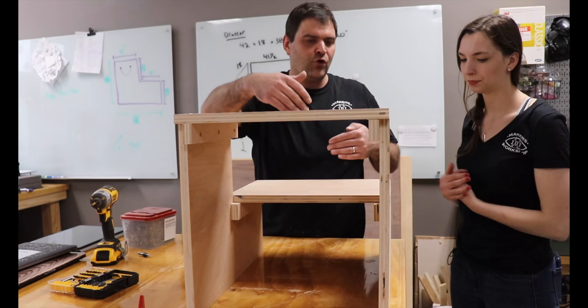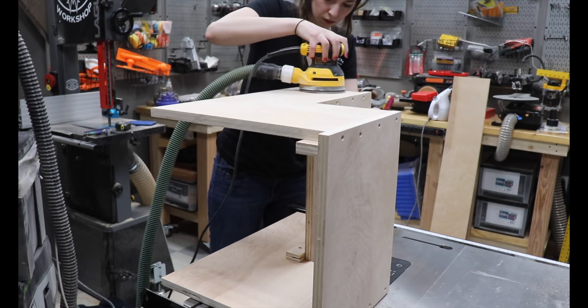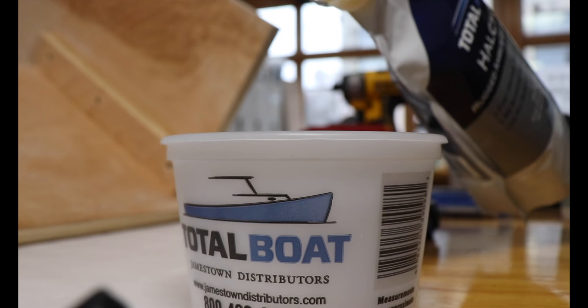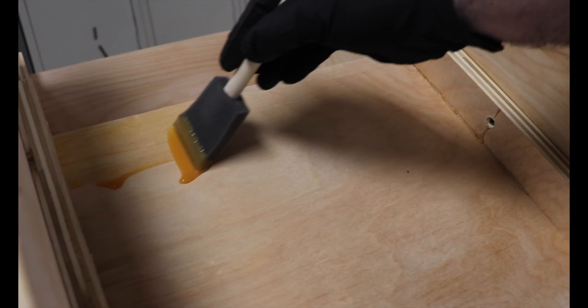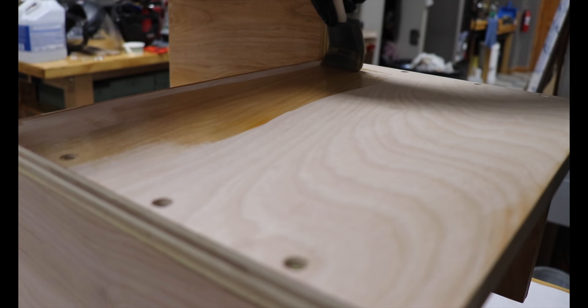For the finish, we considered white paint or a wipe-on poly. After sanding, we ended up going with Total Boat Halcyon Finish in amber gloss. This is thicker than a wipe-on poly, while still having a quick dry time — it can be re-coated after only an hour, so we could quickly build up three coats for a nice, durable, finished product.